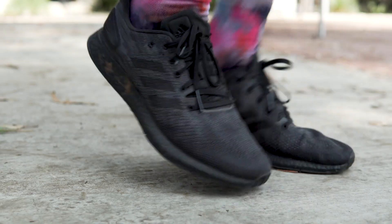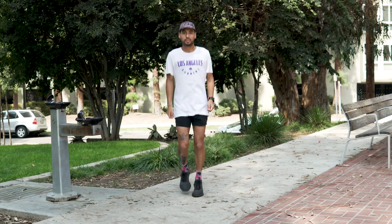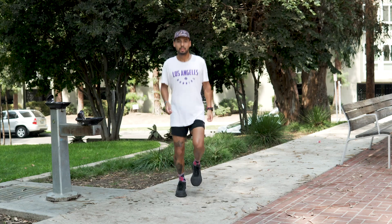Step two, you're just going to alternate from left to right, still jumping on the balls of your feet and feeling that sensation on your midfoot. Left to right, left to right.